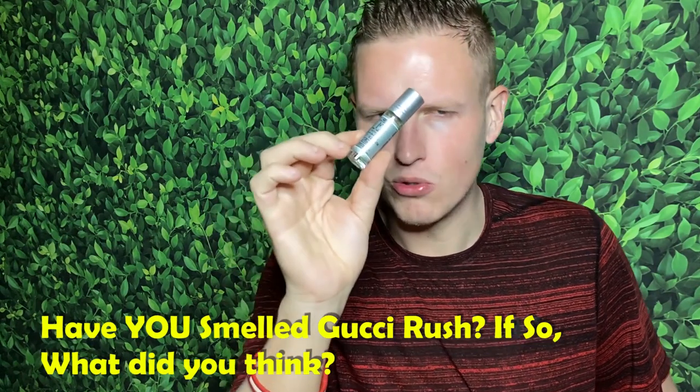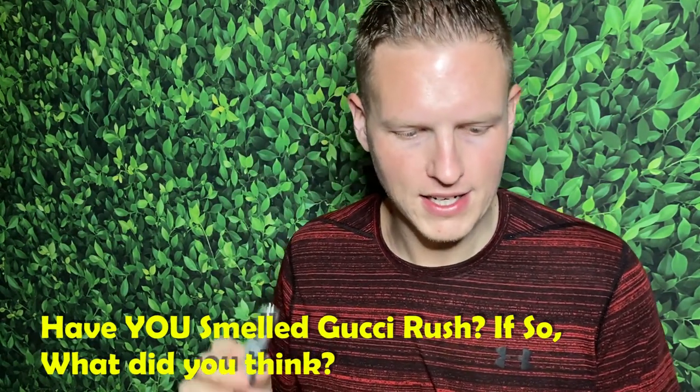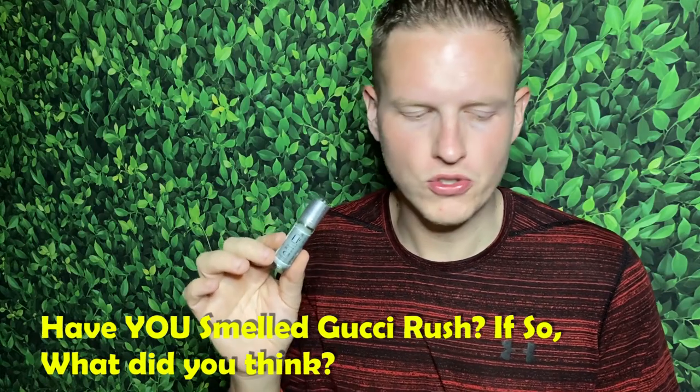This fragrance is supposed to copy Gucci Rush, which apparently came out in 2000. Personally, I don't have that much experience with Gucci Rush — I've never smelled it. I've heard little bits of it in the fragrance community here and there, but never anything that made me really want to get it or anything really overly talked about. So enter You Too Man. I was looking it up and unable to find normal fragrance notes for this one, so I looked up Gucci Rush's notes instead.